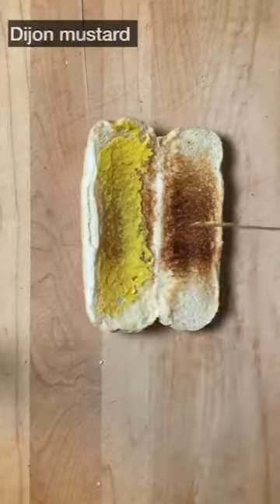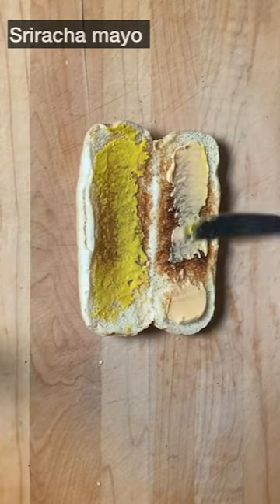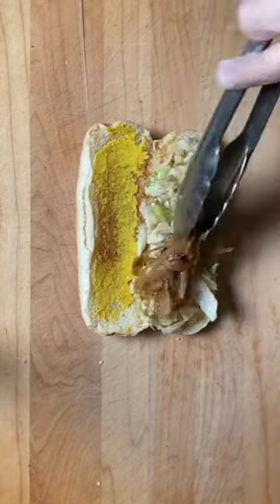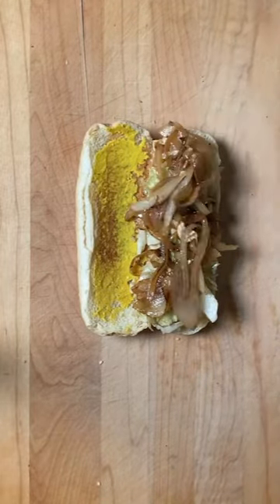Spread the whole grain mustard and sriracha mayo on toasted bread. Top with sauteed cabbage, caramelized onions, sausage, and omelette roll. Finally, add cheese to complete the dish.